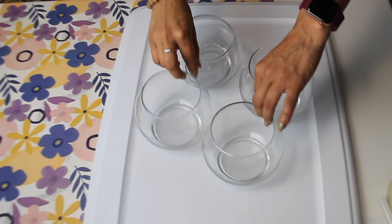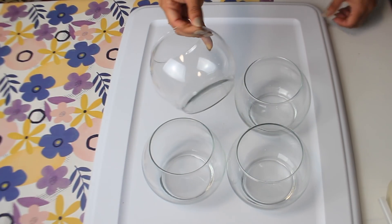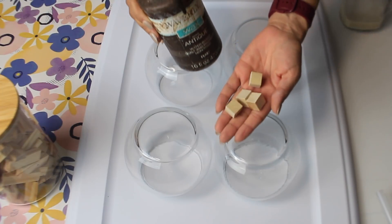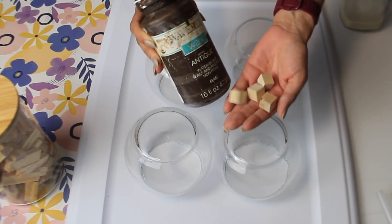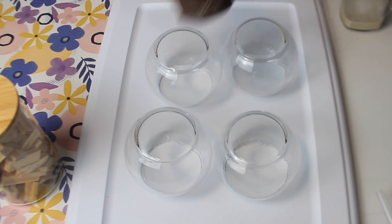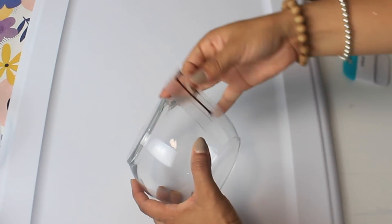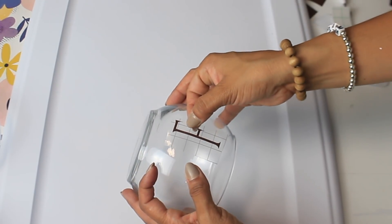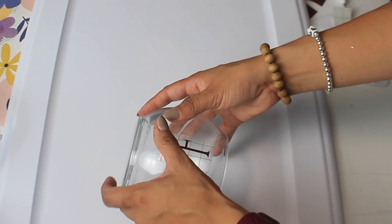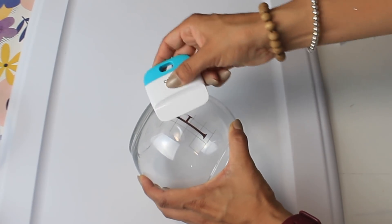For the next DIY I have four round vases from Dollar Tree and we're going to make some really easy lighted pumpkins. I'm using four small blocks from Dollar Tree for stems and I'm going to stain them with my antique wax. Since I'm doing four pumpkins, I decided to spell out 'fall' on the bases — I cut out the word on my Cricut and I'm just going to apply them.